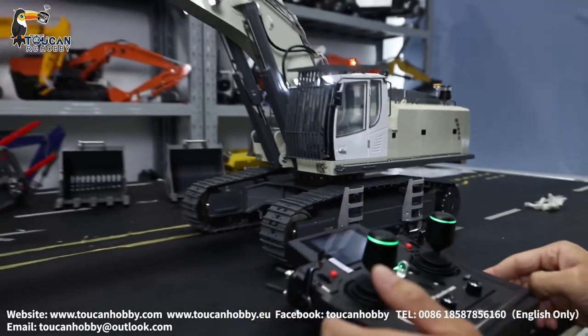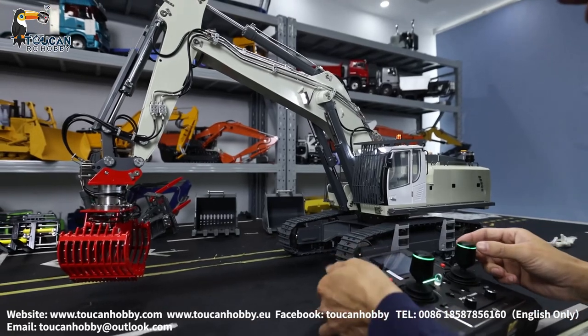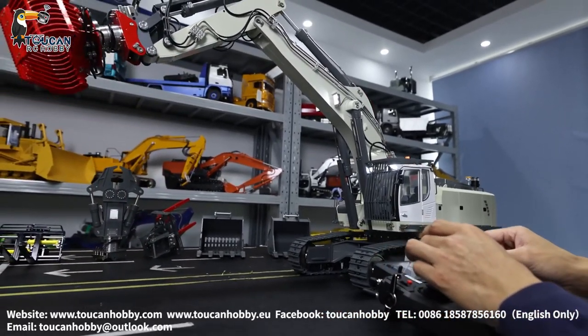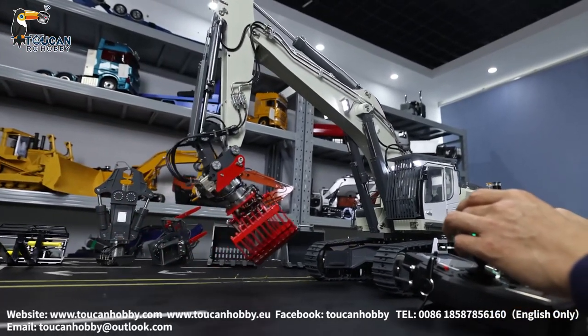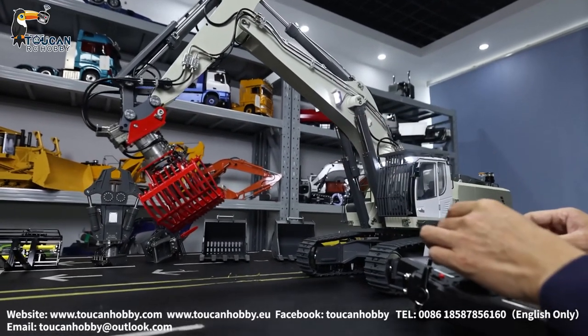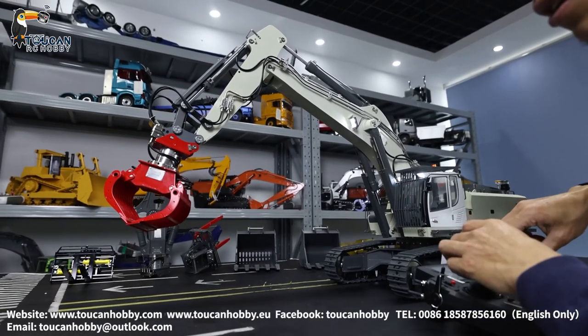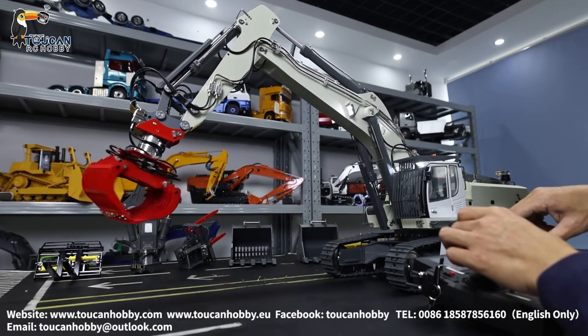That's all the settings for this one. Let's run it a little bit — light on, smoke on, and pump start. This is the bucket — now you can dig it. But now it is actually the grab. Turning. Grab something. Turning it.